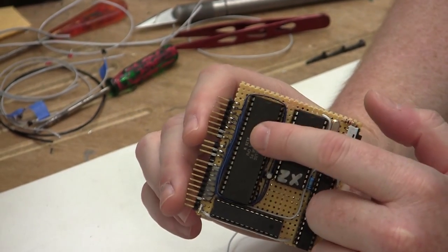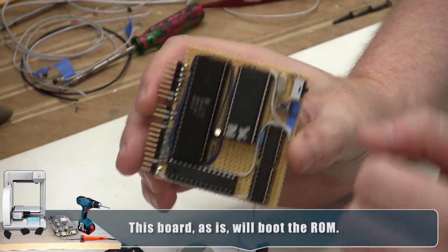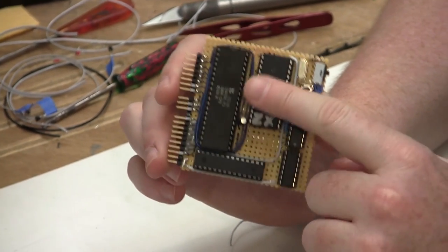There's a switch under the chip that allows you to deactivate this crystal and use an external clock, which it will. So these two chips — an AND gate and a NOT gate — are used for memory decoding.